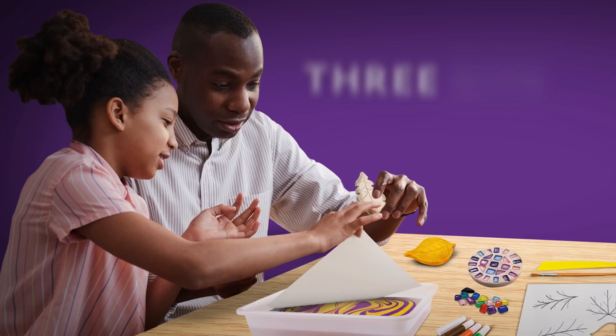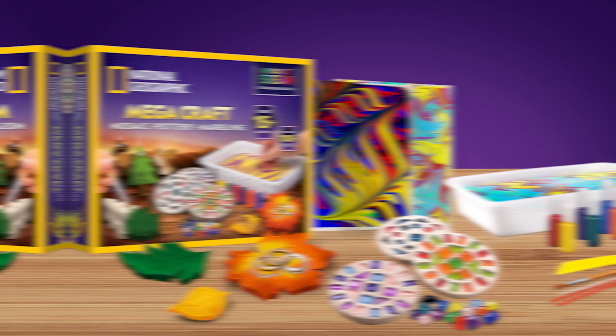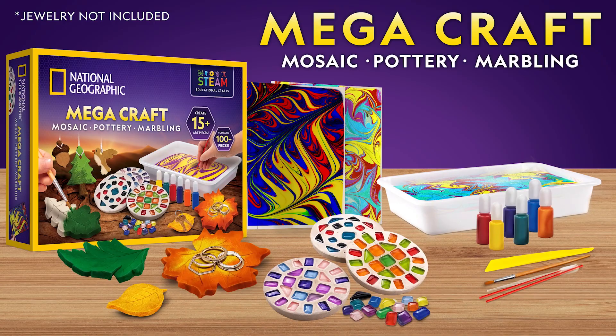Get three amazing craft kits in one with the National Geographic Mega Craft Kit. Make stunning works of art with marbled paint, create dazzling mosaics, design amazing clay ornaments, and craft a gorgeous leaf dish.